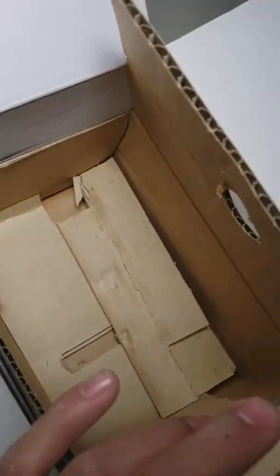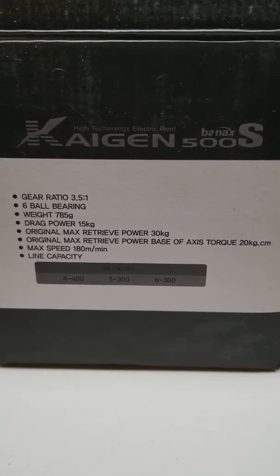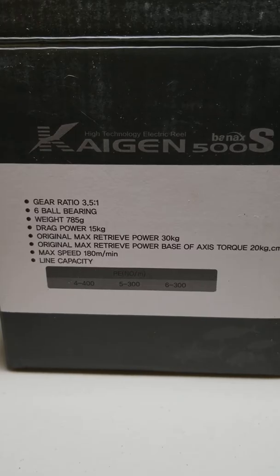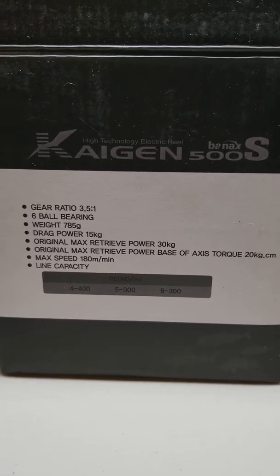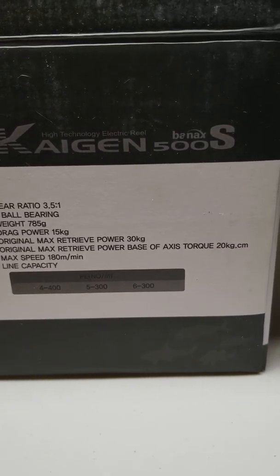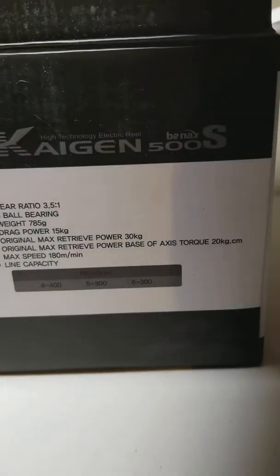On the box it lets you know it's a 3.5 to 1 gear ratio, six ball bearings, weighs 785 grams, 15 kilograms of drag — so it does state 66 pounds of drag. It gives you the line retrieval rate and your PE line capacity: 400 meters of PE 4, 300 meters of PE 5, and also 300 meters of PE 6.